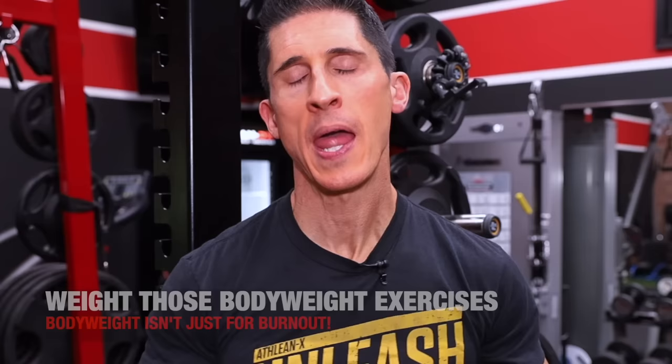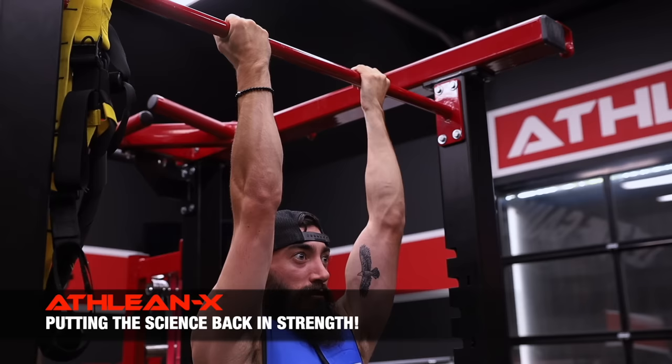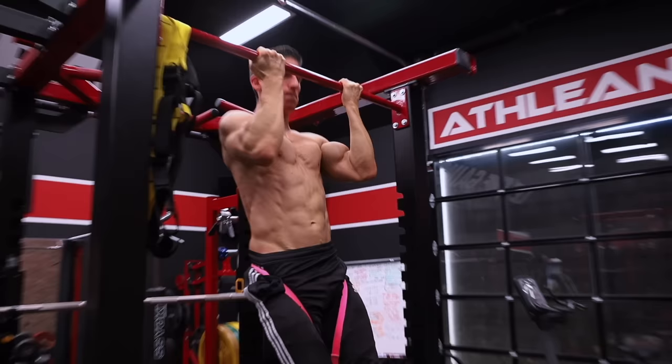You don't want to use bodyweight exercises as simply burnout exercises, because they're capable of much more if you realize you can load them. Take a chin-up and throw a weighted vest on — now you have tension overload to force new muscle growth, rather than just adding reps to a weight you can already handle. Metabolic stress builds muscle, but if you're at a dead end, you're likely not creating enough tension. You don't even need a vest — a dog leash for your dip belt works just as well.